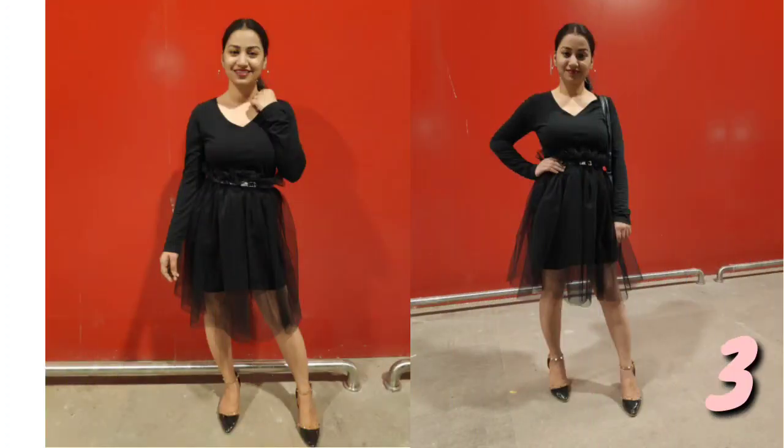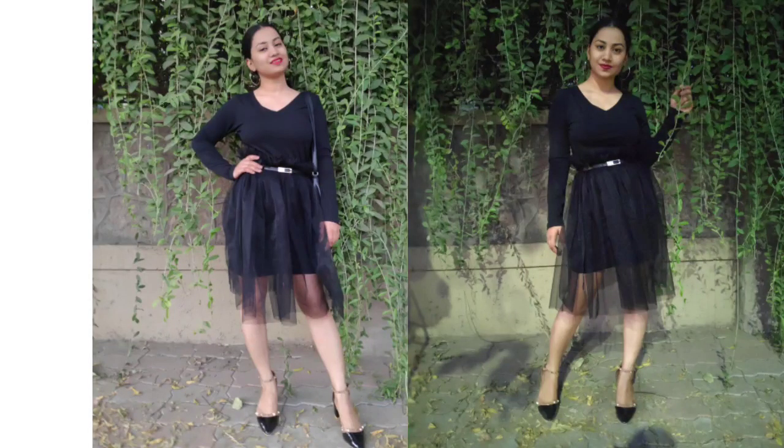Number 3: I have designed this skirt. It is very beautiful and easy to make at home. You can style it with a long top or a mini dress.